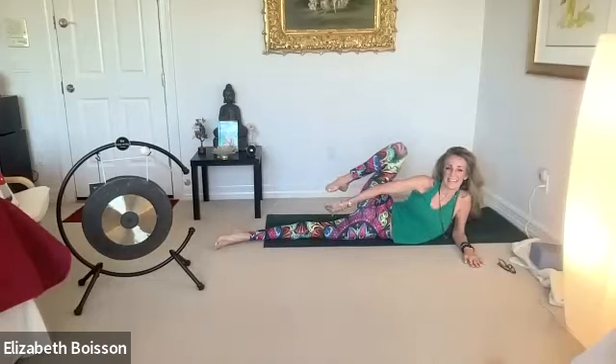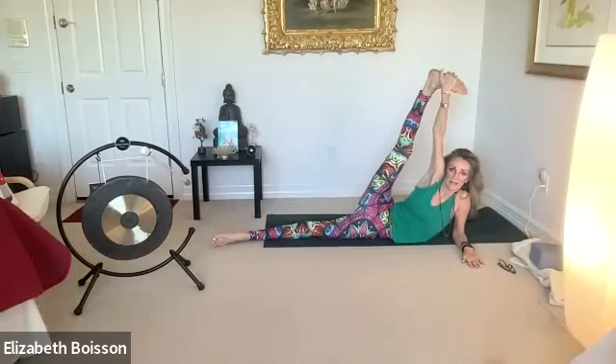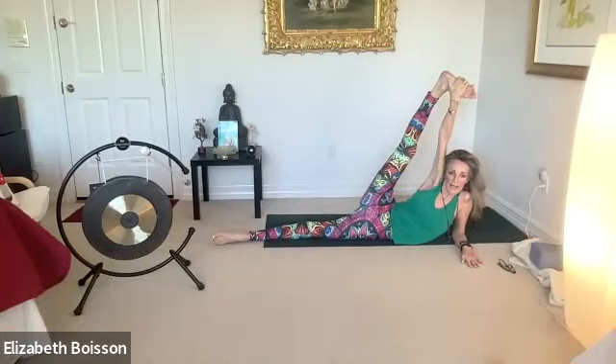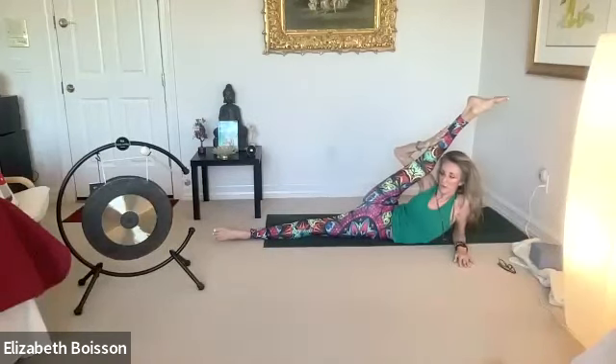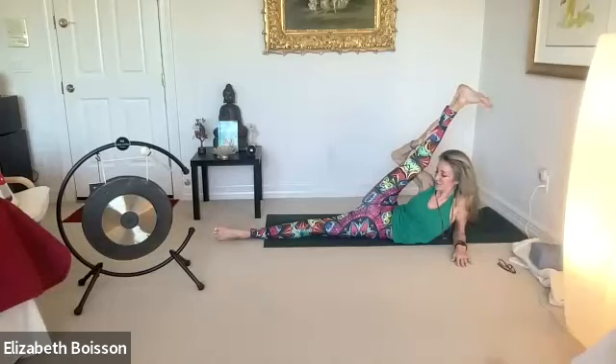Inhale that right leg in, grab onto the sole of your foot. Exhale as you extend above you — drag that right shoulder back and down. We're opening up our shoulders, our hips, our thighs. Breathing in and out. Maybe grab onto your calf and draw it towards you. In infinity pose — and smile, it's Tuesday.